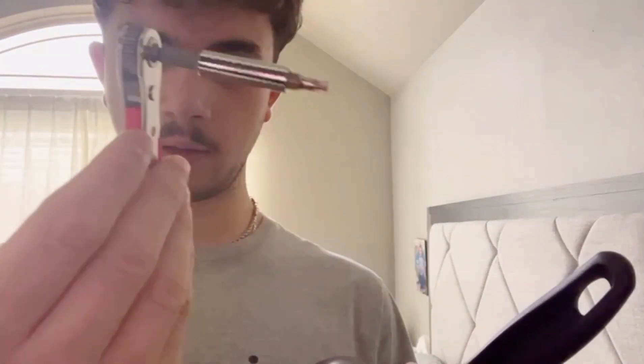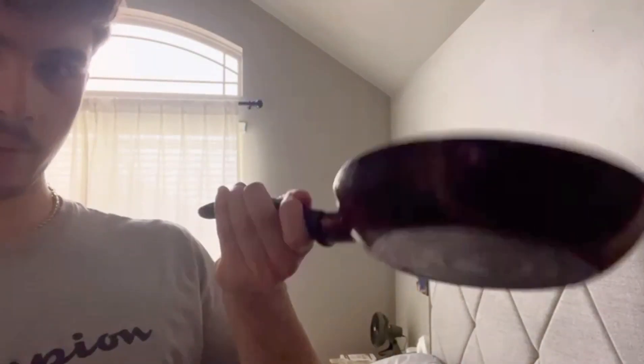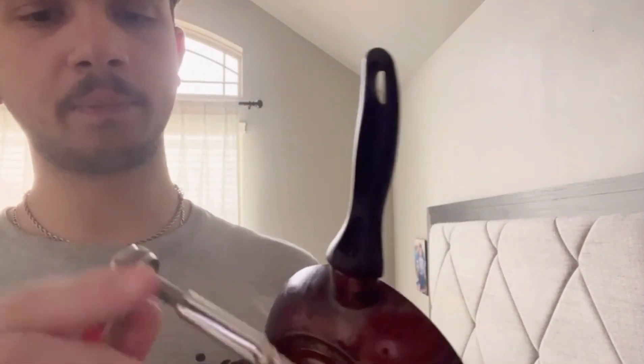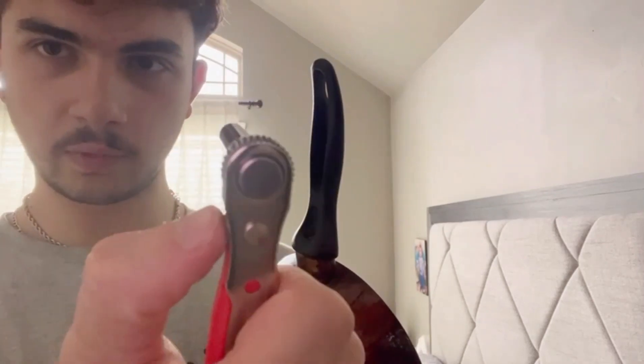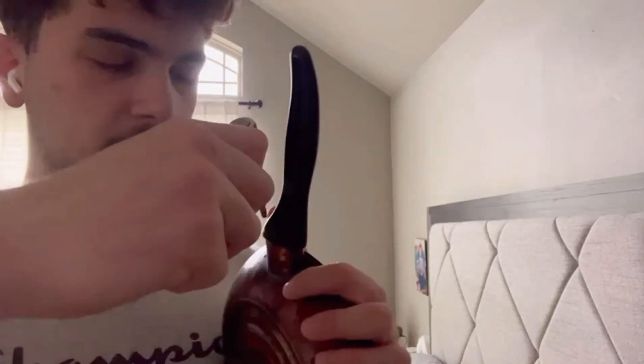So I've got my ratchet wrench right here, put the extension bit on it, and I have a pan right here that's a little bit loose. I have to screw it in from right here — you can change the settings from right back here to either tightening or loosening.